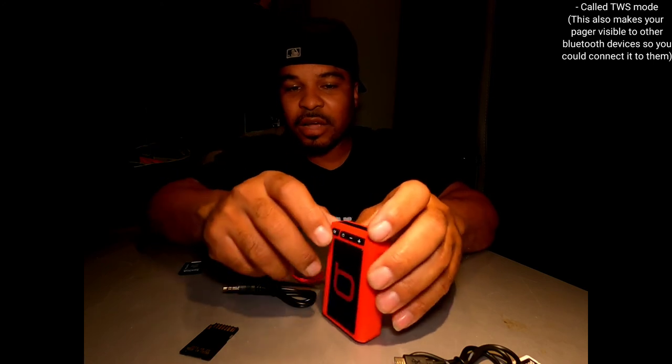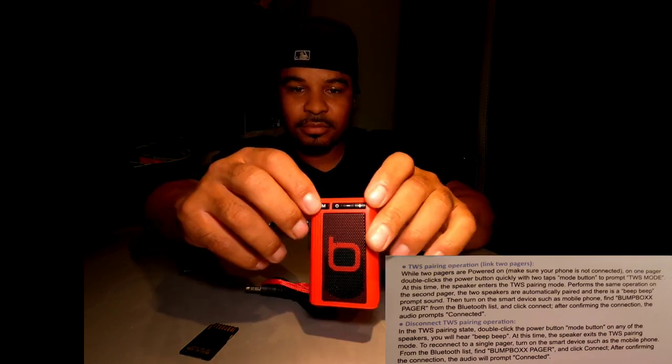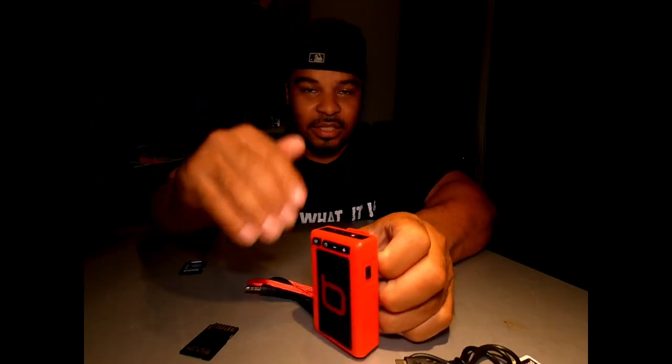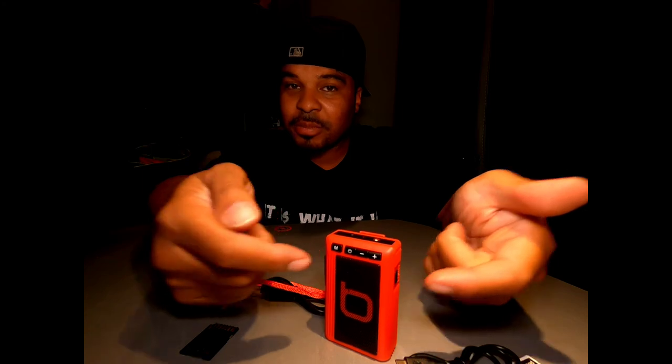To pair with another Bump Box speaker, you press the M button twice real fast and it's going to say TWS mode. When you double tap the M, you cannot be connected to any device via Bluetooth because this is going to work on the same function. You have to be on Bluetooth mode in order for this to go into pairing mode so you can connect it to another speaker. It has to be a Bump Box — different Bump Box speakers will have different methods of getting into that mode. This has to be in Bluetooth mode and cannot be connected to any Bluetooth devices.